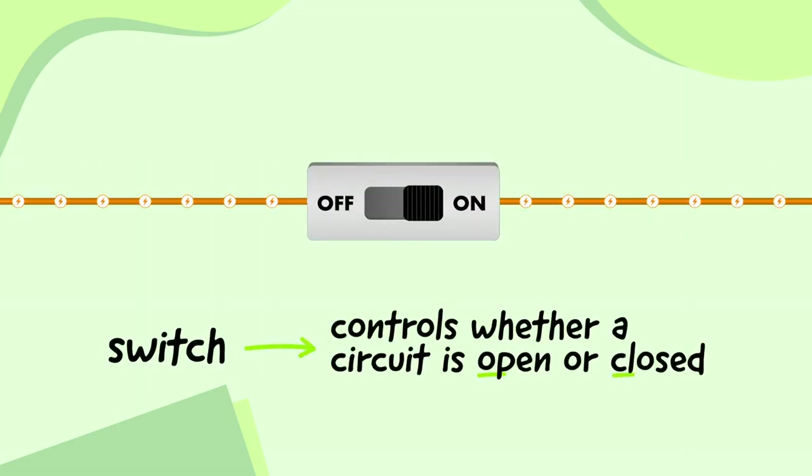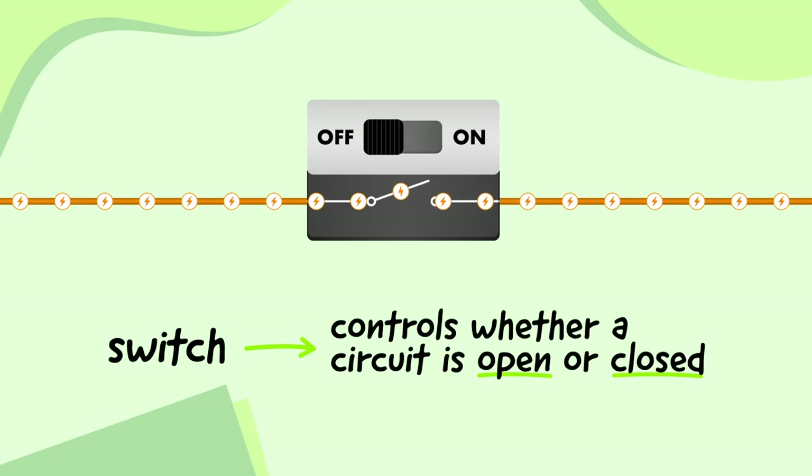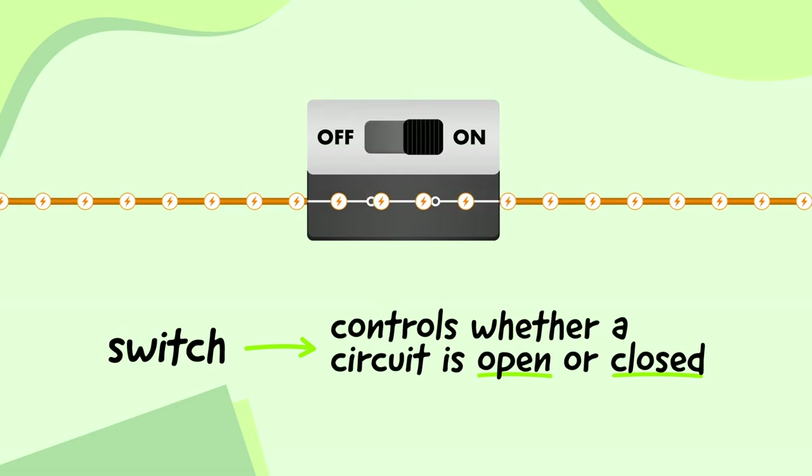A switch controls whether a circuit is open or closed. For a circuit to work, it needs to be closed, which means there's a complete path along which electrical current can flow all the way around without any gaps. When a switch is off, it makes a gap in the circuit, which allows us to turn other components off as well. When a switch is on, the circuit is complete, which allows us to turn other components on as well.